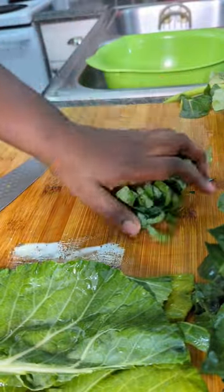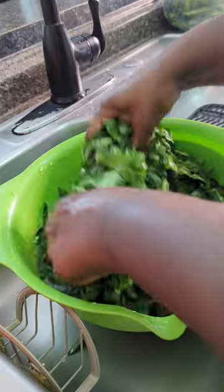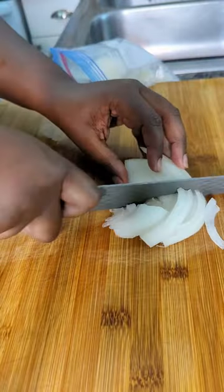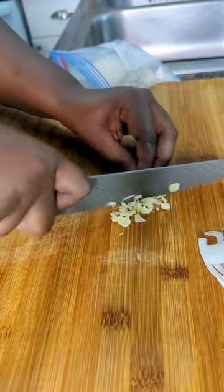Then we're going to wash and rinse these bad boys again and let them drain. While that drains we're going to slice up half of a white onion, and then one garlic clove and chop that up.